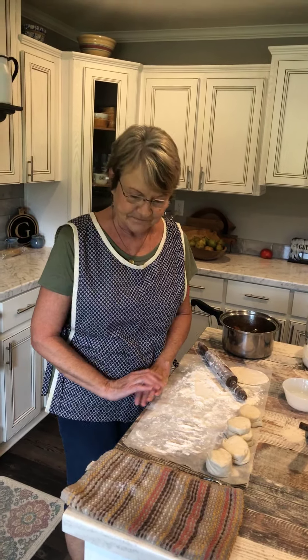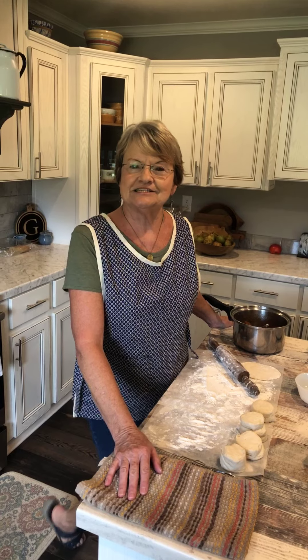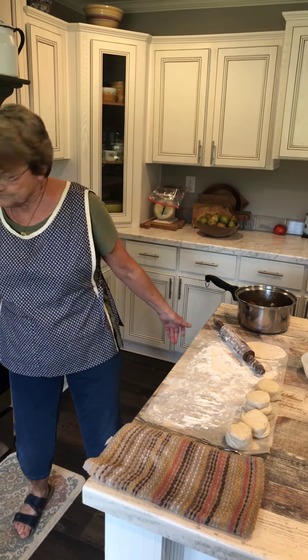Good afternoon and welcome back to Mama Sue's Kitchen. I told you yesterday that our daughter's birthday is today and she had suggested a supper with vegetables and cornbread, but instead of a cake, she wanted fried apple pies. So I'm beginning to make the fried apple pies.